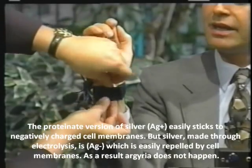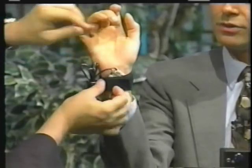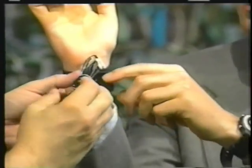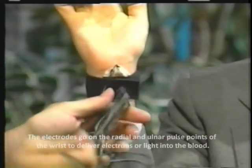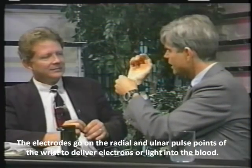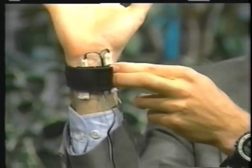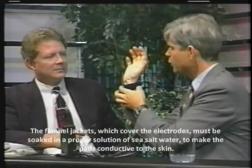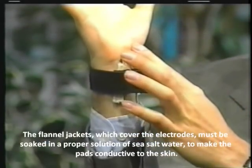The favorite place to tie this is on the wrist, where there are two convenient pulse points. One of them, as you can see on the camera here, is just below the thumb where we're going to put one of these little electrodes. And the other one is on the other side of the wrist. Now go ahead and unwrap that for me a little bit.